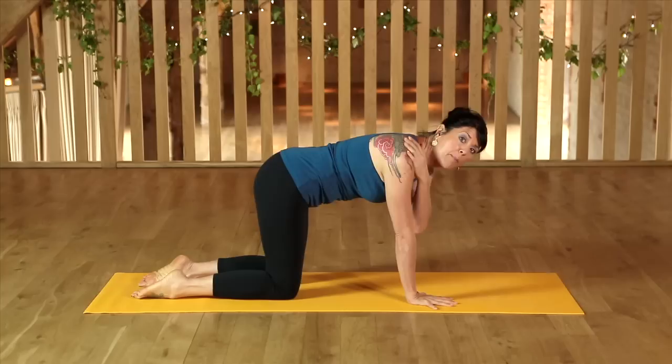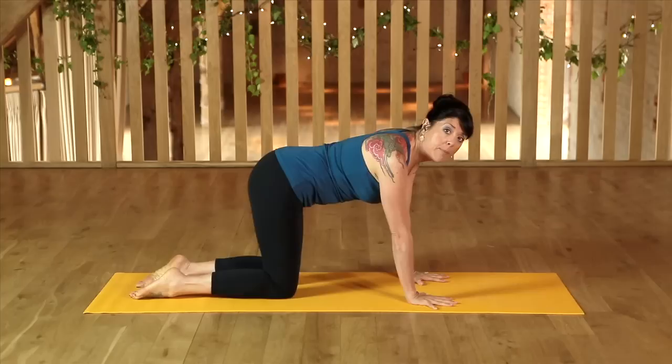As I push that down into the earth, I then send the arm bone back into the shoulder socket, which accesses strength in the upper back and across the chest, giving me complete support across the top of the body.